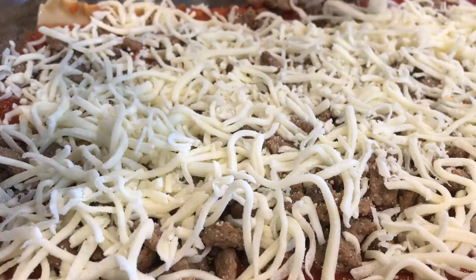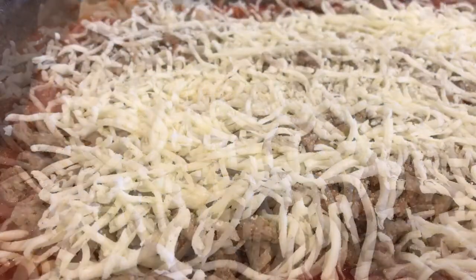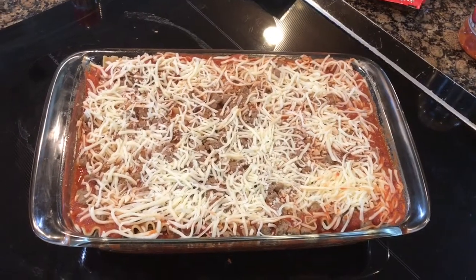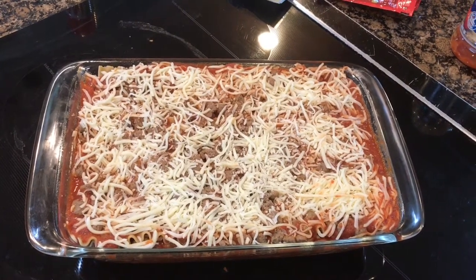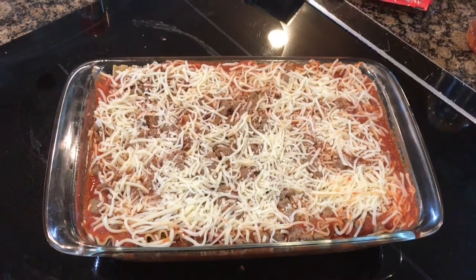Alright, that's looking yummy already, if I do say so myself. Now we are ready to continue with the rest of our lasagna. And there it is, ready for the oven, which I have preheated to 375. I'm going to put that in and we are going to bake it for about 40 minutes.